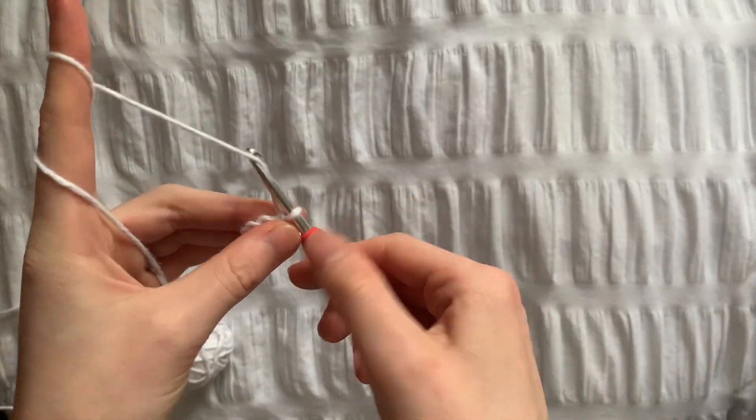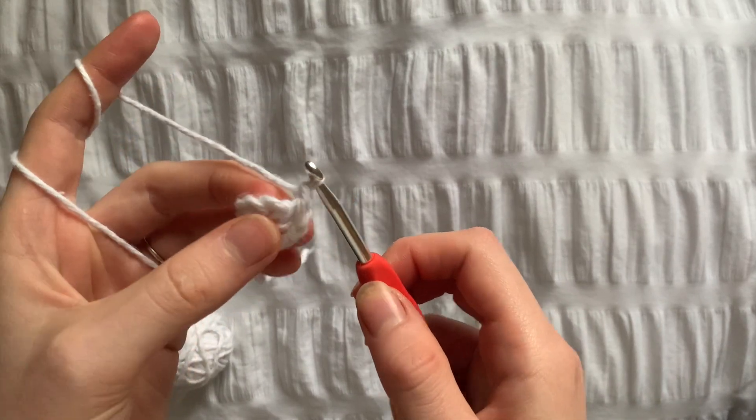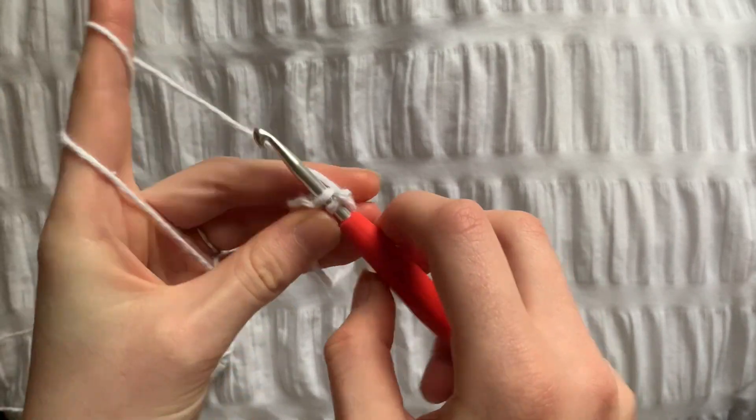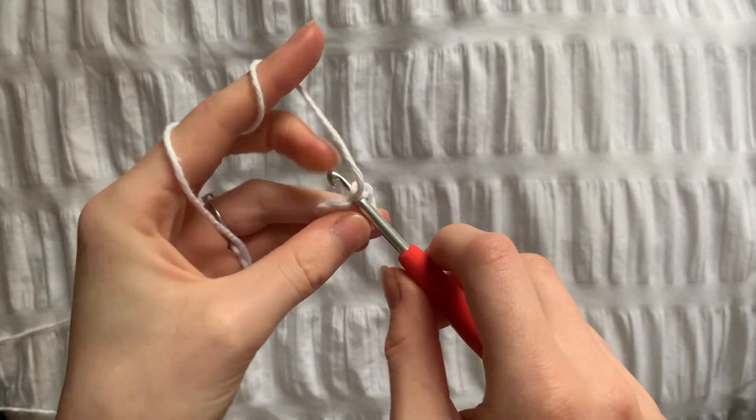Because we've reached the start of the next row, chain one. For row two we're going to do an increase in every stitch until we have 20 stitches. To do this, just put two single crochets in each stitch.